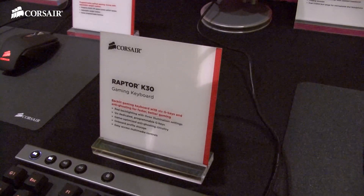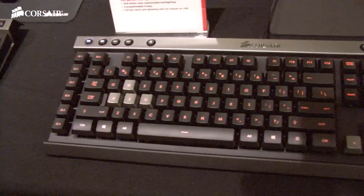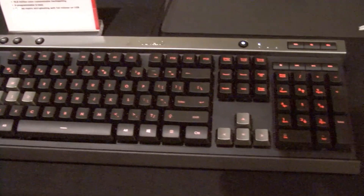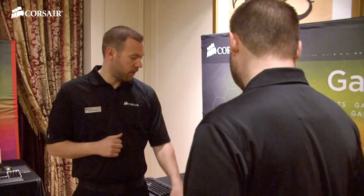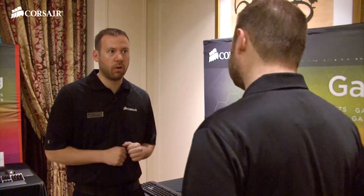We're announcing the K40 membrane keyboard today. We have the K30, which most people are familiar with, and we have the K50. What we've done with the K40 is we've taken the RGB backlighting from the K50 and put it on the K40, but then kept the 6G keys from the K30 and put it on the K40. This is a true gaming keyboard — it has 100% anti-ghosting and N-key rollover.